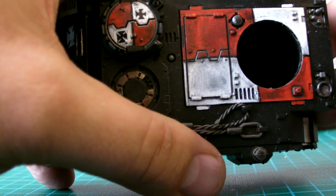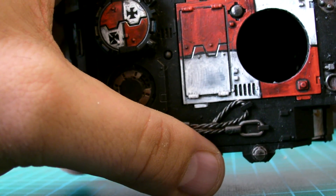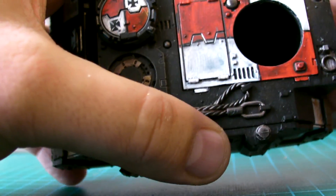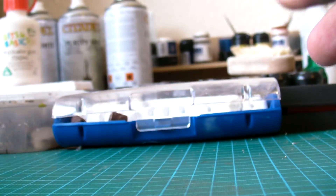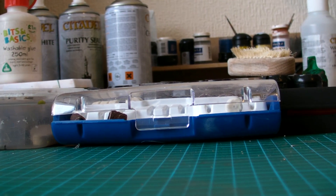Look at that - straight away you've got a nice worn effect. If you want to give it a go, go ahead - it's a fantastic little way of doing worn paint effects. Anyway guys, take care of yourselves and I'll speak to you later. Bye.